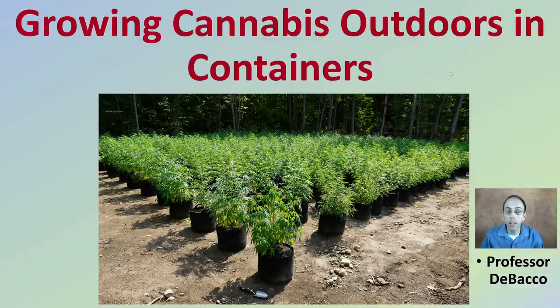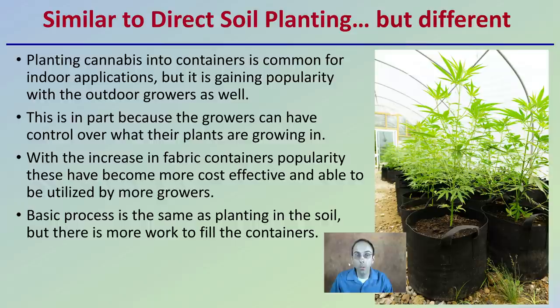This is similar to direct soil planting, but a little different. Planting cannabis into containers is common for indoor applications, but it is gaining popularity with outdoor growers as well. So why is this trend occurring? Well, this is in part because growers have greater control over what the plants are growing in — better control over the substrate, because you're going to be putting it into those specific containers.